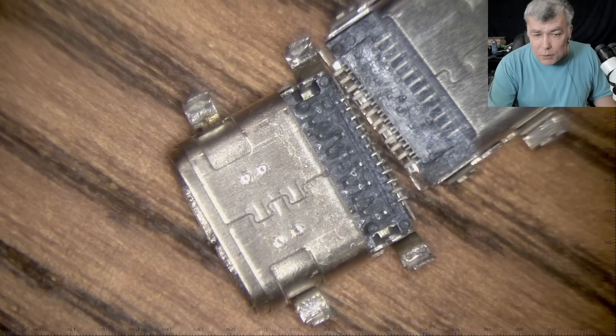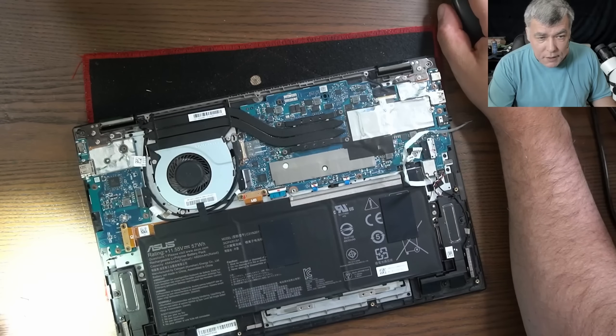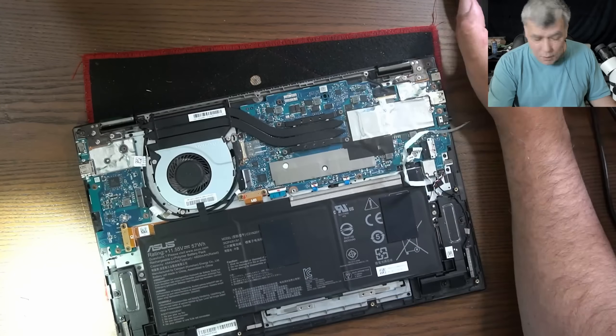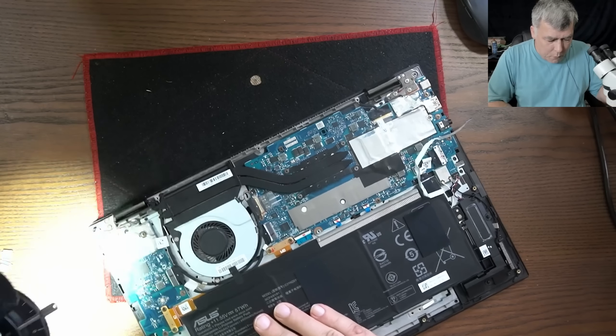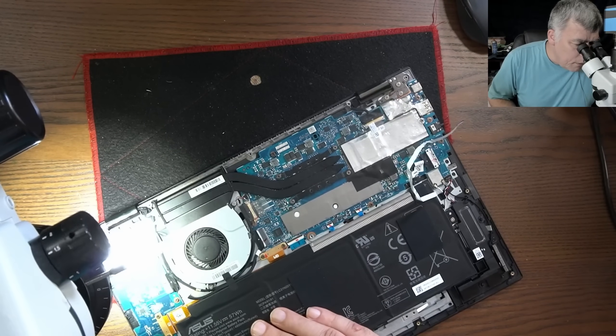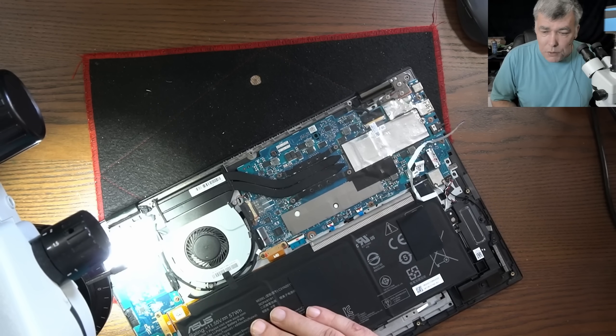So I bought another port and this port is a Dell one. We are fitting a Dell charging port into an ASUS because we cannot find the ASUS charging port. Now, I took out the port. Now we have to solder back the new port.